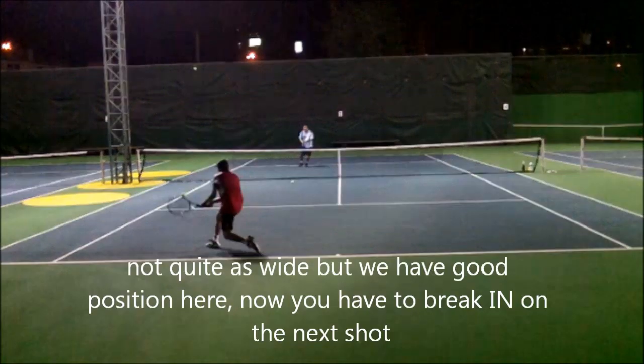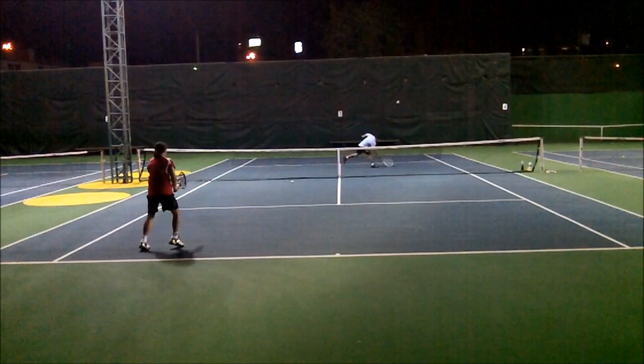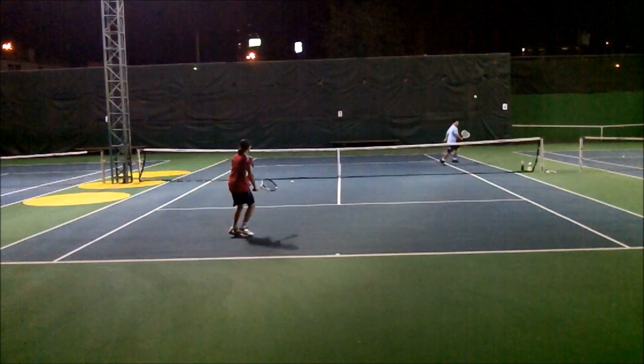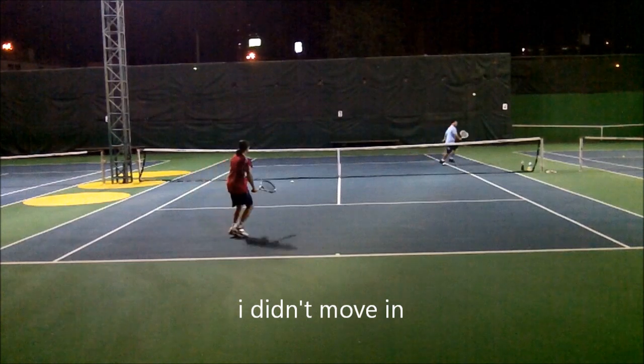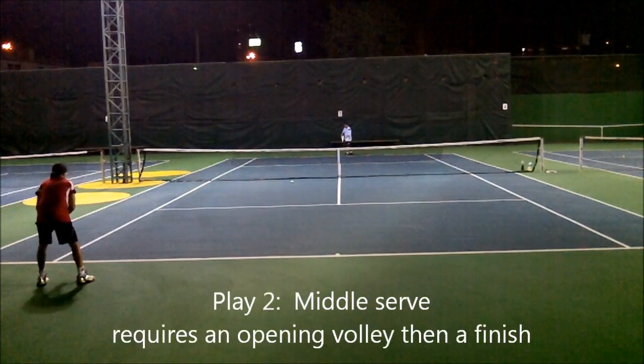I have good position. Didn't go quite as wide as I wanted, but I have good position. I have to break in on the next shot, and you'll see I didn't break in — I went parallel to the net, so I couldn't make this volley. Got to move in, because if you move in, it's more in front of you and I can catch the ball a little earlier.